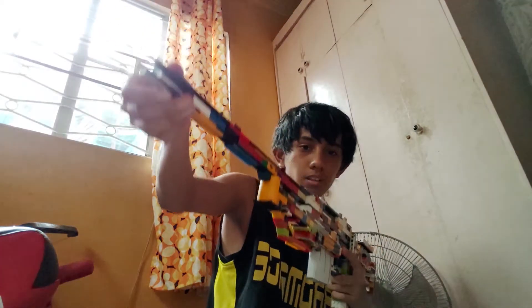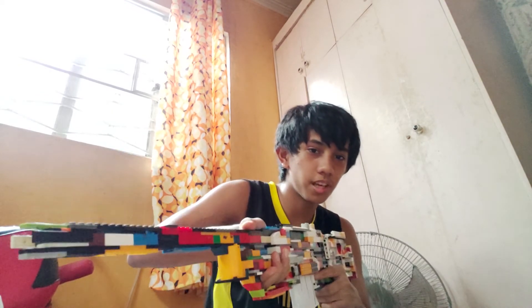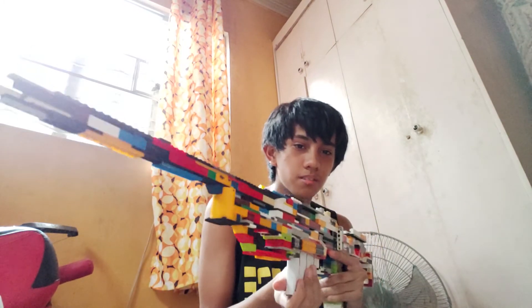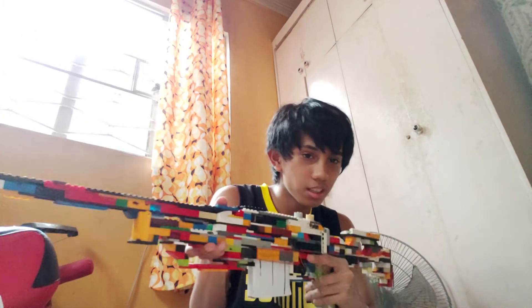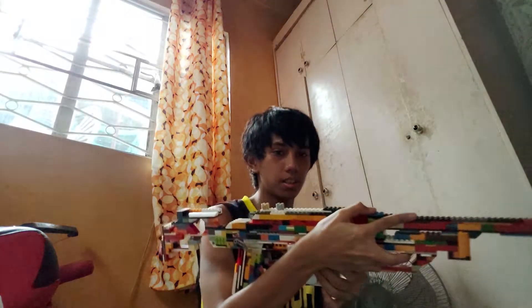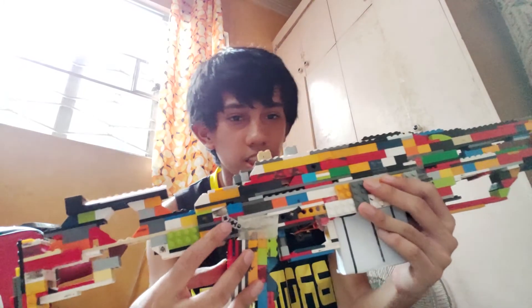This is a very cool-looking gun. It took me over a few days — about two days — because I still had the original AK assembly. Now let's check the other side.